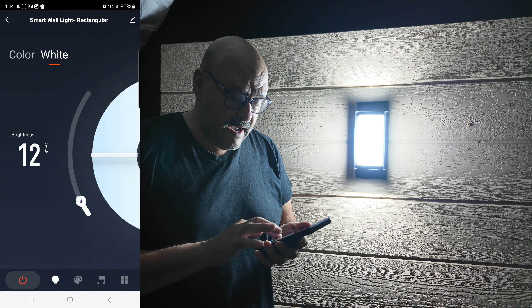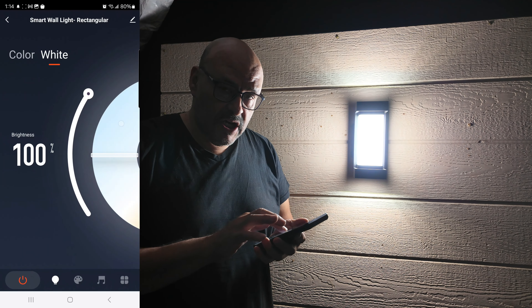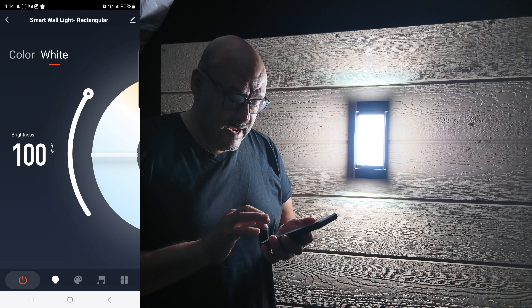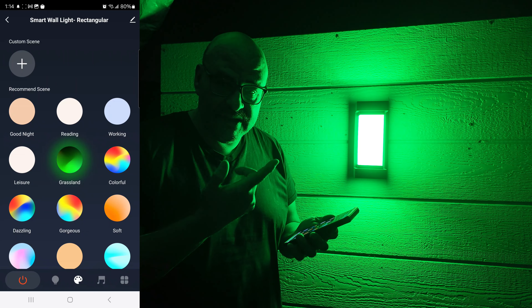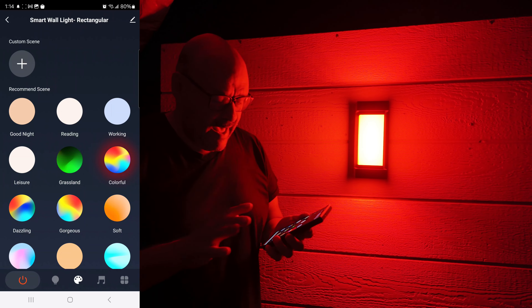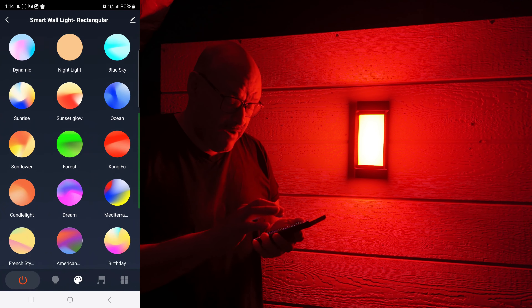You can dim it down and if you want it brighter you can bring it up. You can also change the color tone — there are different color tones available. Now we're going into the different templates. They have many templates; as soon as I click one it starts going. They have rainbow, dazzling — hundreds of different templates.